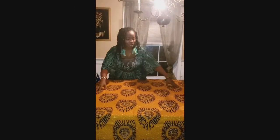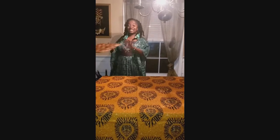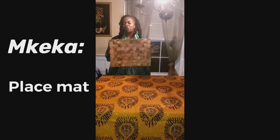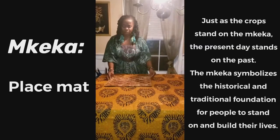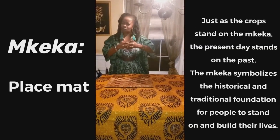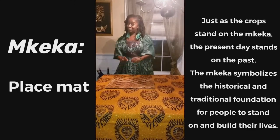We have already put our tablecloth out so our table is looking beautiful — my favorite African fabric. This is our Mkeka. It's the first thing we place on the table. The Mkeka is a woven placemat. It represents the foundation; that's why it's woven — so that it will be strong. This one is made of banana peels.